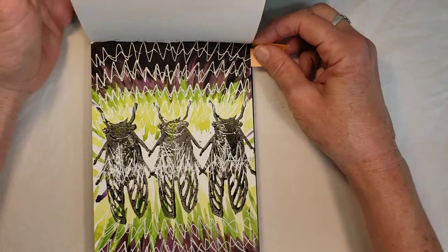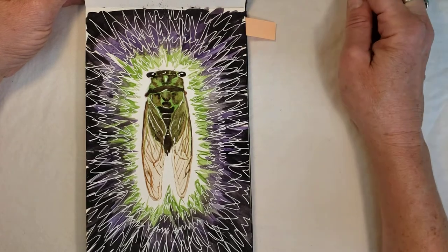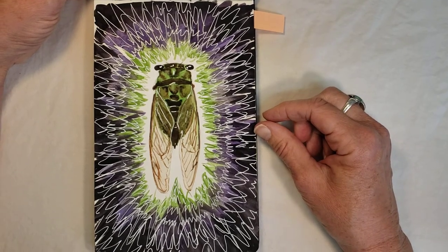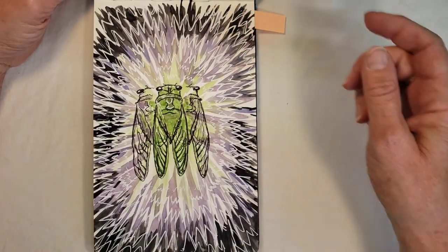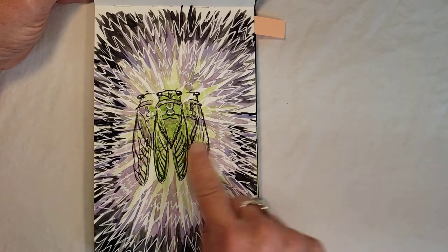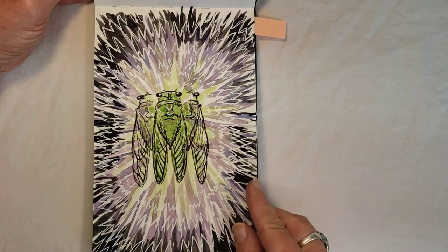Then I really went to town — this one is in a Moleskine. I called it cicada at night. It's all watercolor with no stamping — I drew and painted the cicada in watercolor and then did the background with white gel pen on top, trying to represent the sounds they made. I really don't know how cicadas make their sounds; I watched some videos but still don't fully understand it. I'm trying to show him like shaking — they're really, really loud.